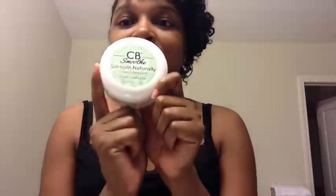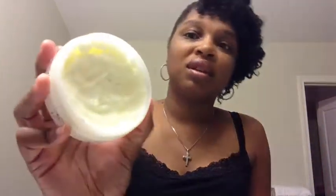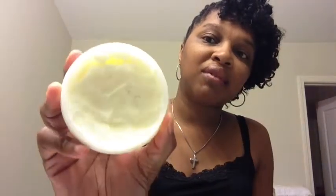This is my favorite product — CB Smooth Moisturizing Styling Cream. I'm hoping the company will be at the natural hair show next month because I'll get a bigger one. This is a four ounce and I use this all the time and still have this much left, because you only need a little bit for each section — so this product goes a long way.